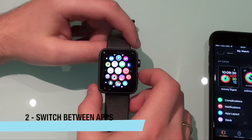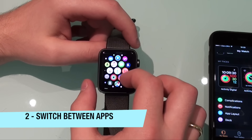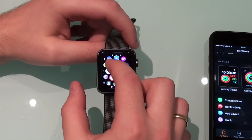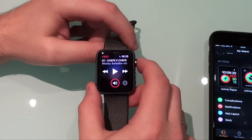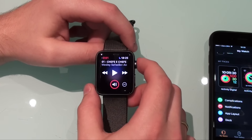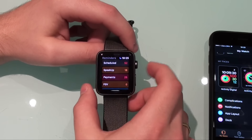Number two is very similar to a multitasking feature. Let's say you are in a reminder app and then you go to your music app and you want to go back to the reminder. You double-click on the digital crown and then you go back to the previous application, and you can keep going back and forth. So that's pretty handy.